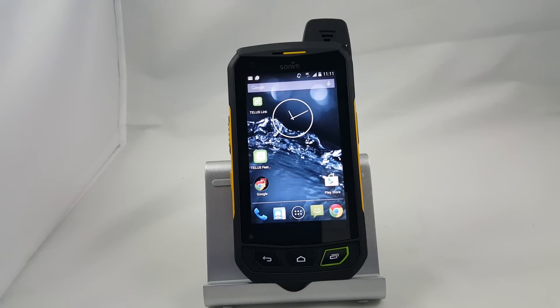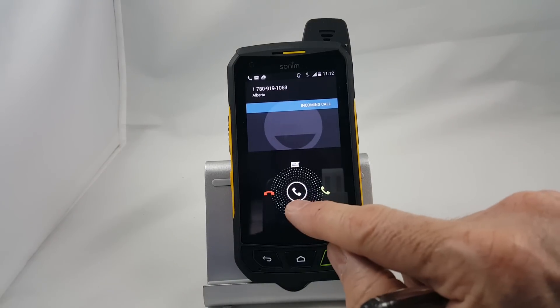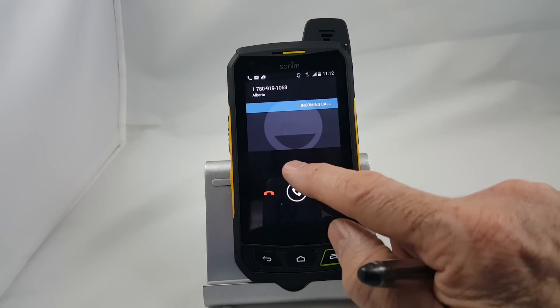Now I want to show you how to answer a phone call. One of the things you'll notice when a call comes in is that it makes a lot of noise, and it has three different positions you can move the selector button to. Let's wait until this call comes in and then we'll go through that. So here's the incoming call. You'll notice we have a red telephone, a green telephone, and a message.